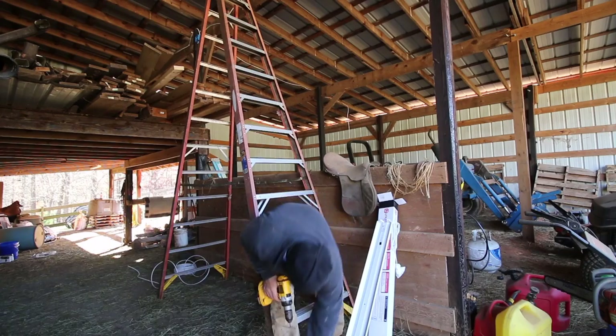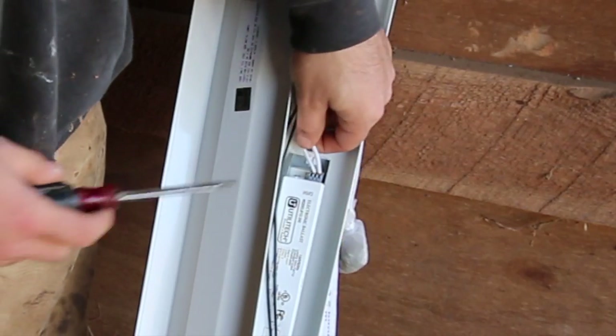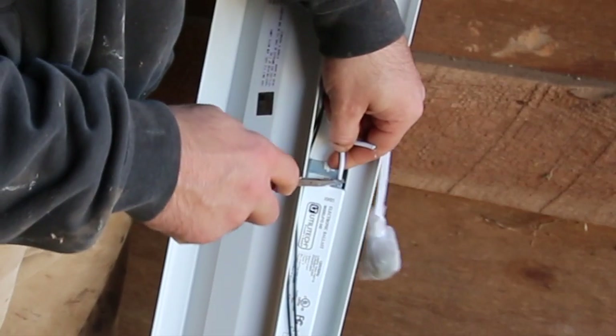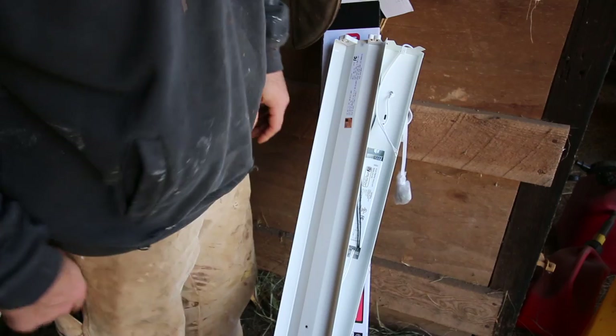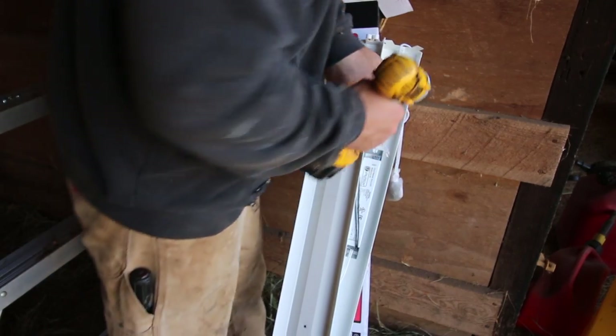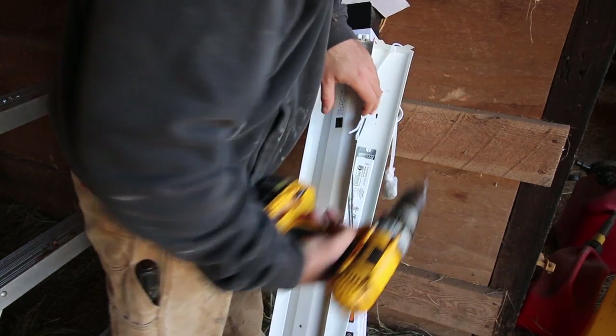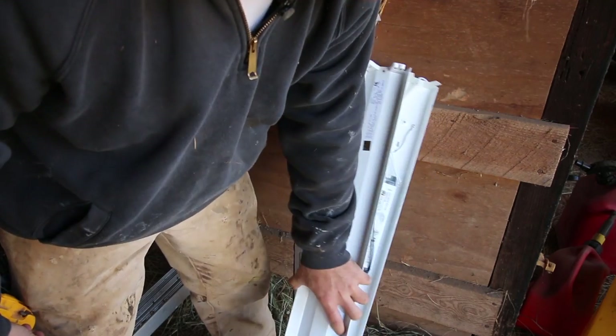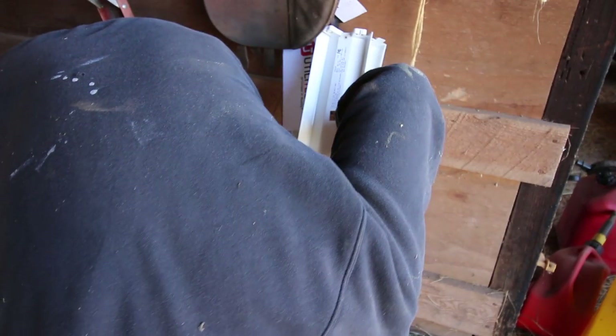Where these two wires come in, they go into this little thing — if you just push in this releaser, they'll pop right out. There's also a ground wire that goes right to the frame. Take that out. It's very important when you do that.